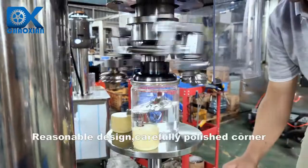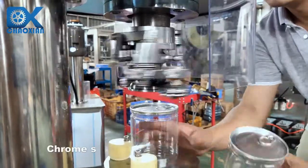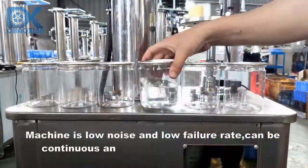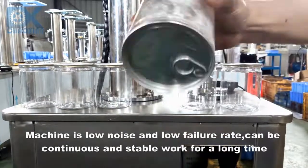Reasonable design, carefully polished corners, safe and beautiful. Chrome steel roller, not easily deformed. Machine is low noise and low failure rate, can be continuous and stable work for a long time.